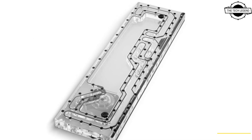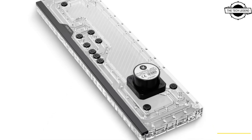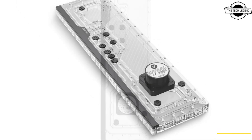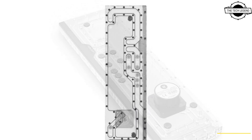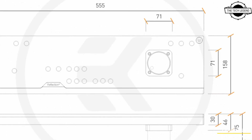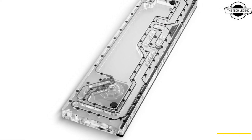This distribution plate offers cutting-edge water cooling technology by incorporating the latest third-generation SATA power D5 pump, effectively reducing the need for extra 4-pin Molex cables. The Reflection Square distribution plate adheres to a geometric standard, ensuring compatibility and effortless design.